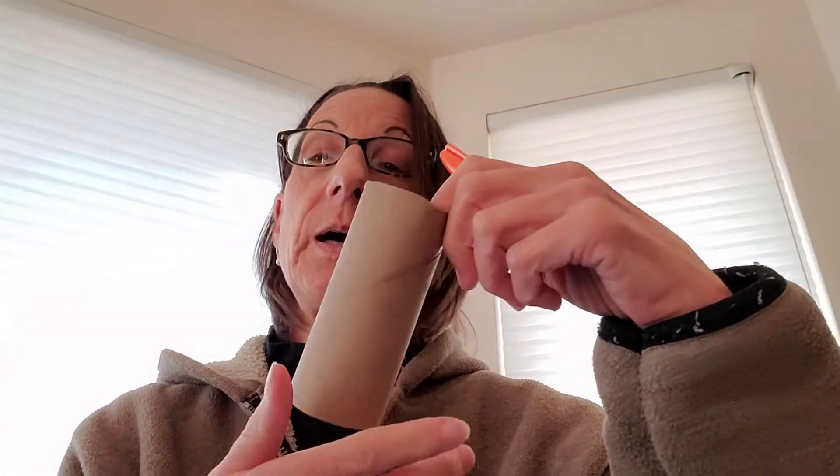And then once you've drawn eyes on your toilet paper roll, you're going to take an orange marker, and you're going to draw an upside down triangle underneath the eyes and color it in, so you'll have eyes and a nose for the turkey.